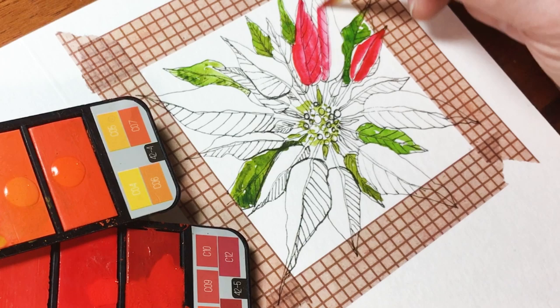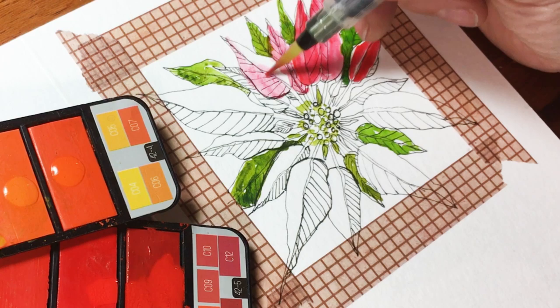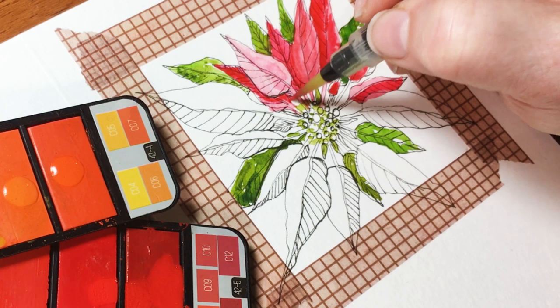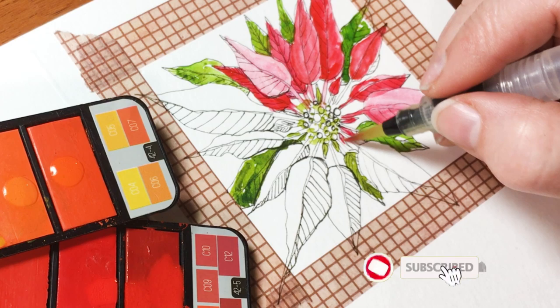Now these petals are closer to each other in color, so I'm going to go ahead and just start going. Some of those little ones were green and some are red.